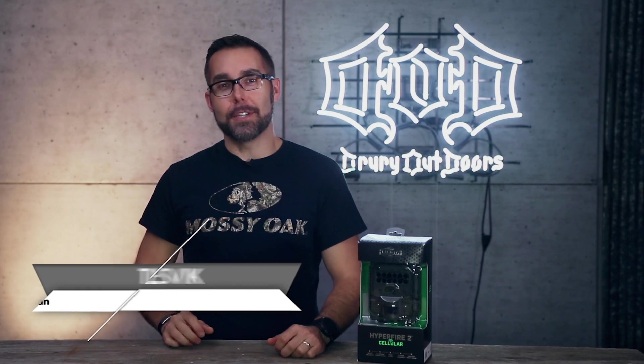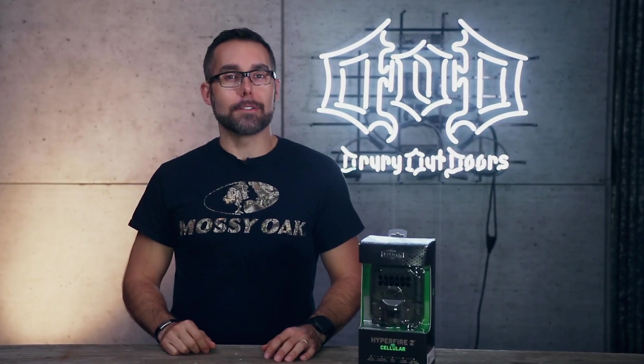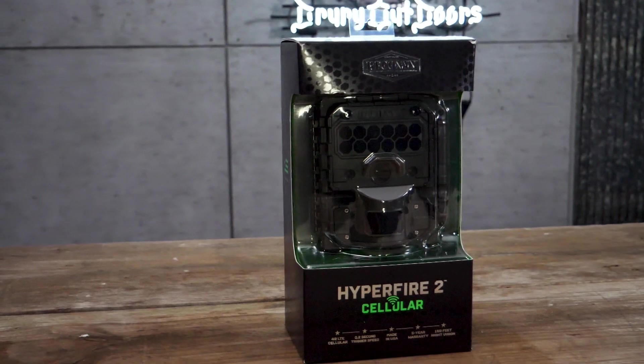Hey guys, I'm Tim Chalzik here at the Department of Deer Defense, your first stop for intel on mission-critical hunting gear. And today, we're offering up a how-to on the new Reconyx Hyperfire II cellular game camera.